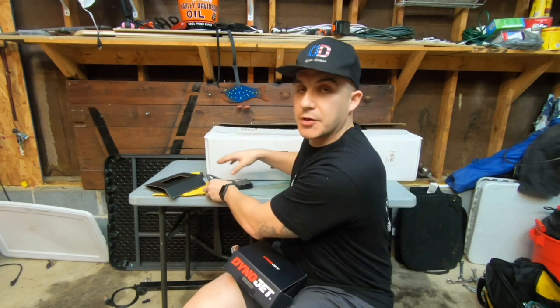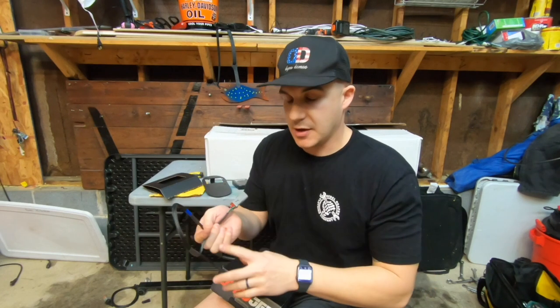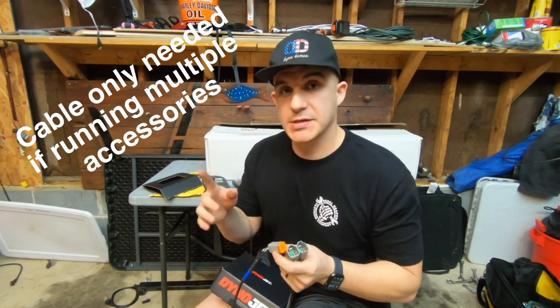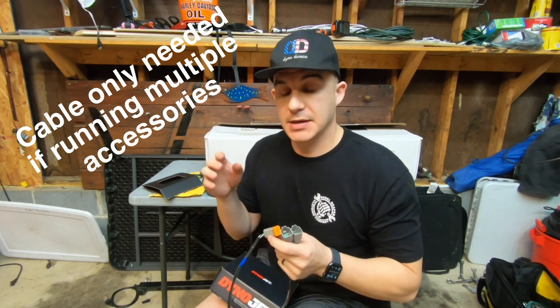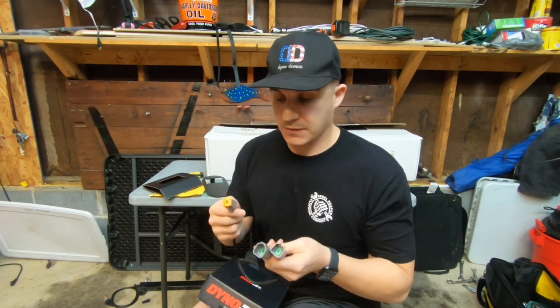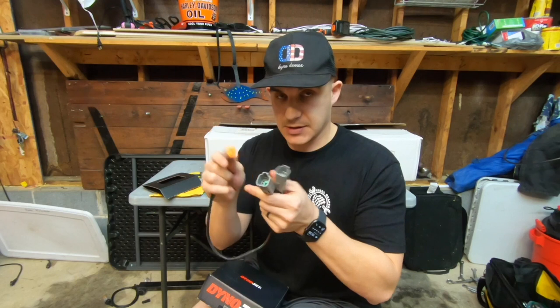Additionally, one other thing I had to do in order to run this tuner: on the Dyna Lowrider S 2016, there's only one six-pin connection and that's already being used by my fan for my oil cooler. So since I want to run both my oil cooler and the PowerVision, I had to buy the splitter.